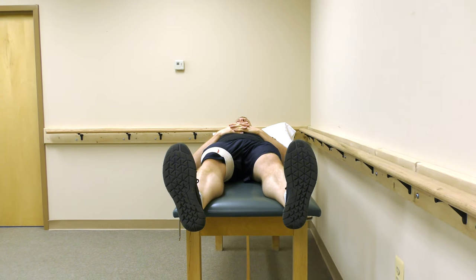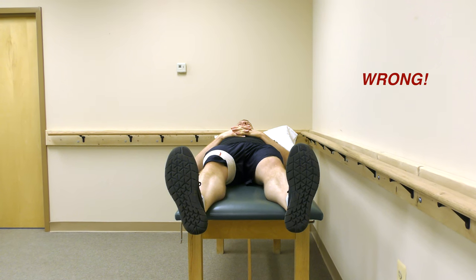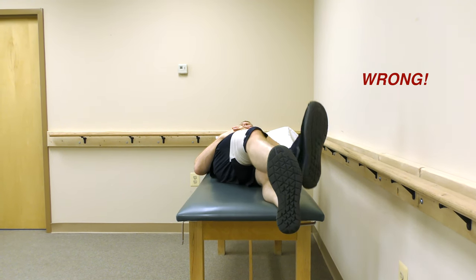The second hip precaution is the hip joint angle should never cross the midline. The best way to avoid this is to never cross the legs.